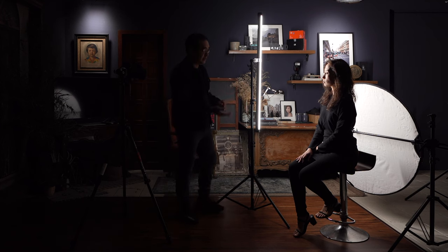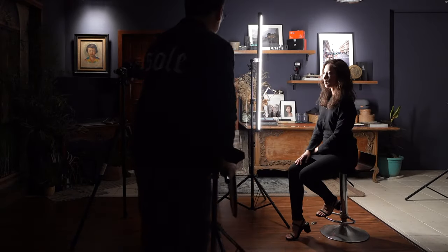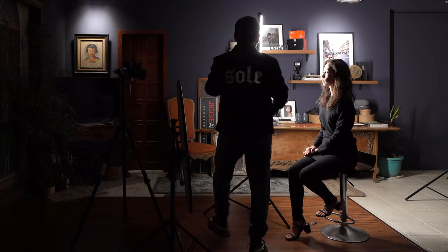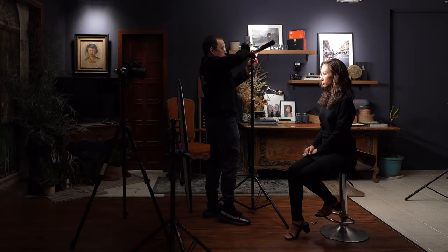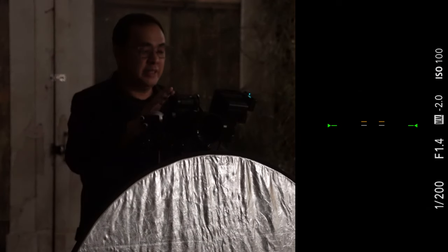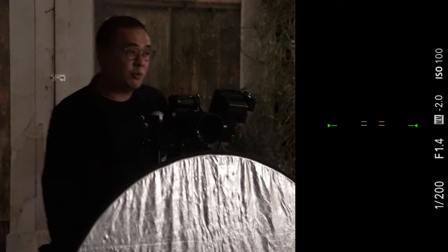Let's start with the standard beauty light. Beauty lighting is just an overhead light with a reflector underneath — that's why we have the 5-in-1 reflector here. Let me first show you how it looks without the reflector. With my settings at 1/200, f/1.4, ISO 100, the background is pitch black, meaning no ambient light is being recorded by the sensor. Every single light you see is coming from the Pavo tube.